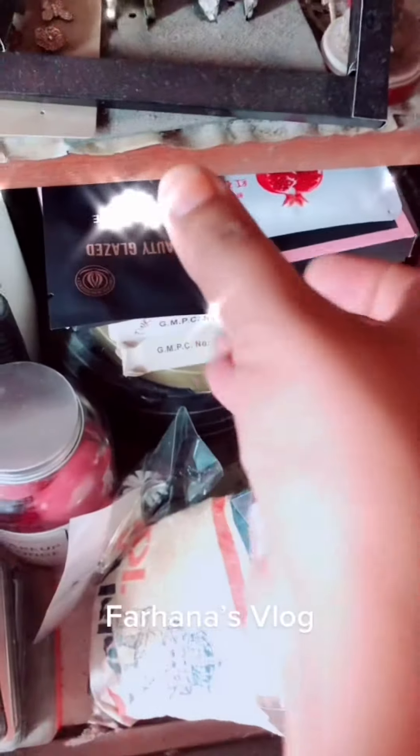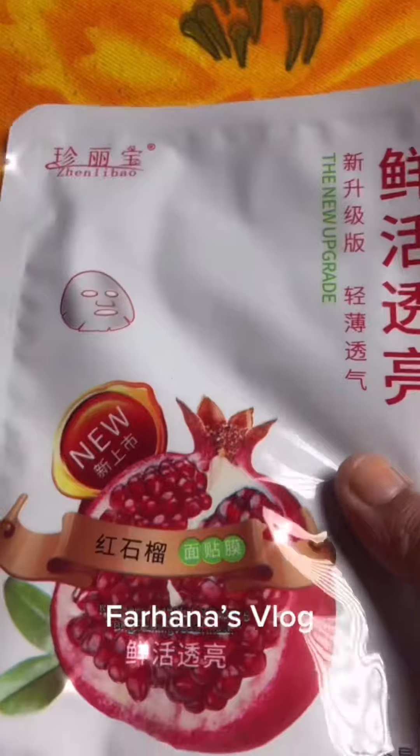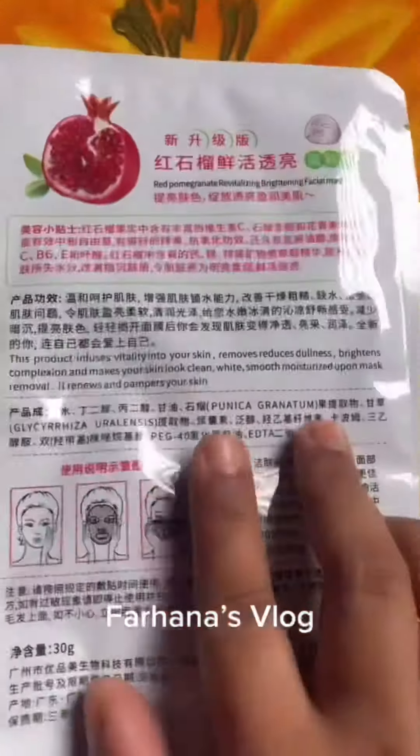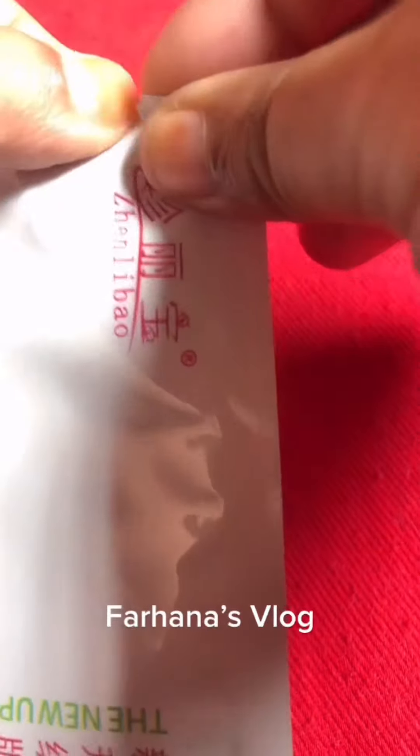Hello everyone, Assalamualaikum, welcome to Farhana's vlog. I am going to talk about the new facial mask today. My face is very fresh and it has been very good. I will show you how to apply the face mask.